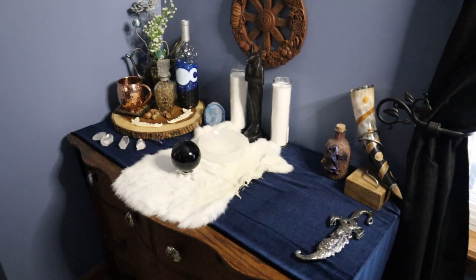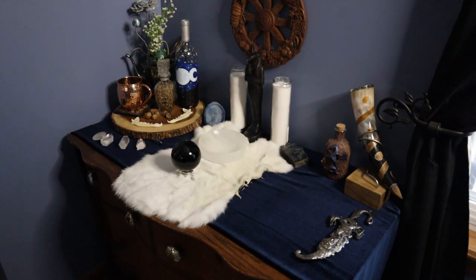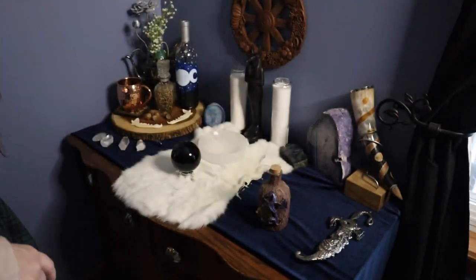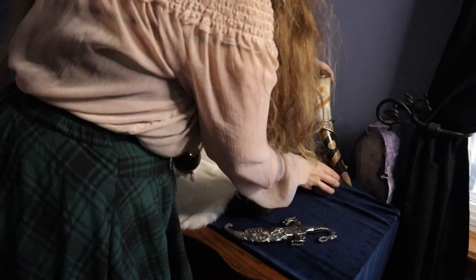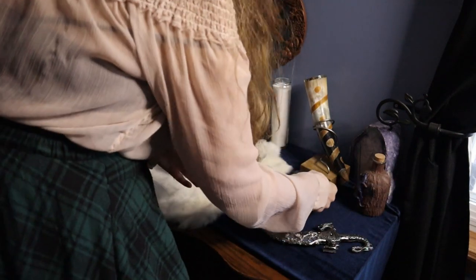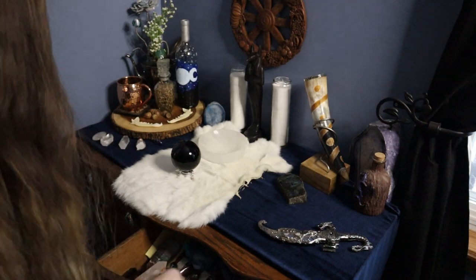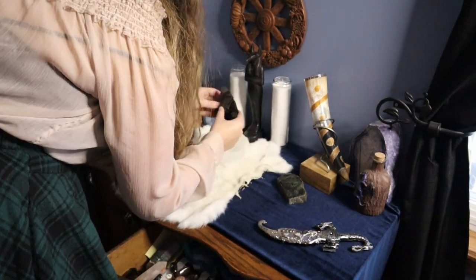A selenite bowl for clearing, and now I'm kind of just decorating. I am grabbing the tools and equipment that I'll be mostly trying to use and connect deeper with this month. I'm going to be going through the drawers and finding some crystals and things that are correspondent with this month, or at least with the themes I'm wanting to work with more. So yeah, I'm gonna let you guys enjoy.